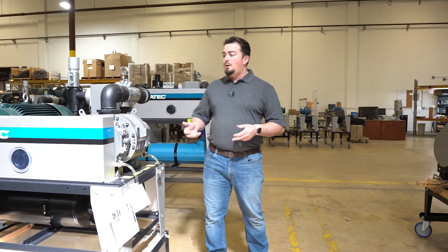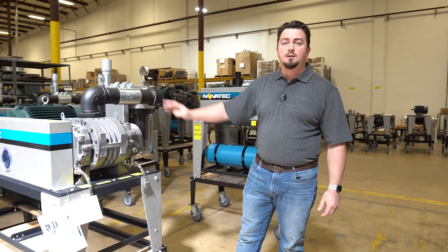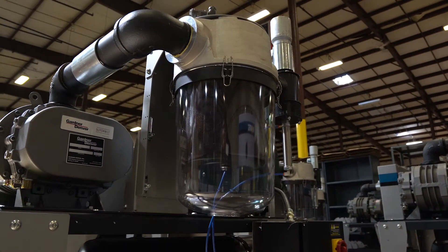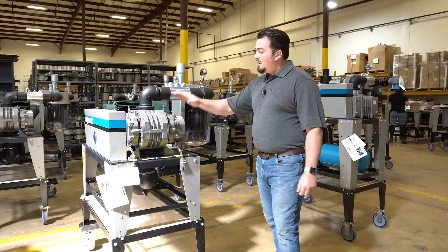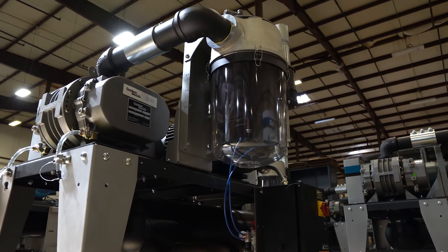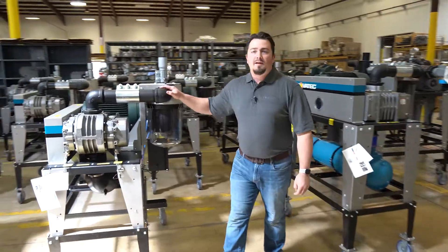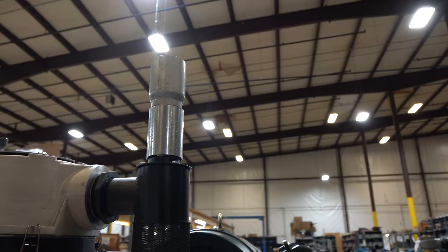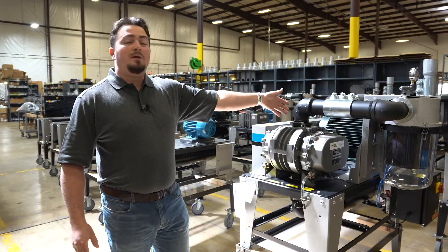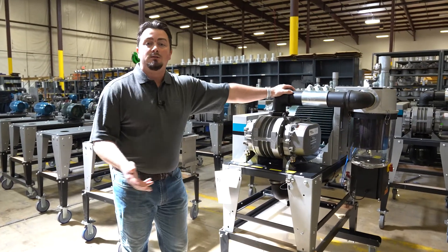The pump to my right is part of our VPDB vacuum pump product line. It's a positive displacement blower pump — our standard unit, our main workhorse — meant for moderate to long distance conveying systems. We have line sizes from one and a half inch, this one's a three inch, all the way up to four inch. Our VPDB series has horsepower ranges from 3 to 20 horsepower.